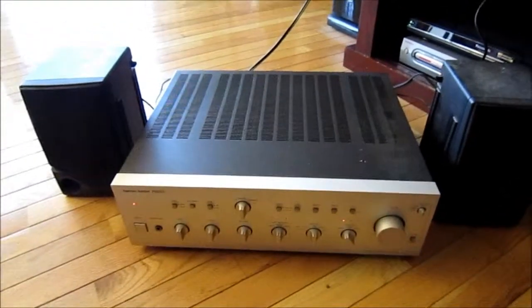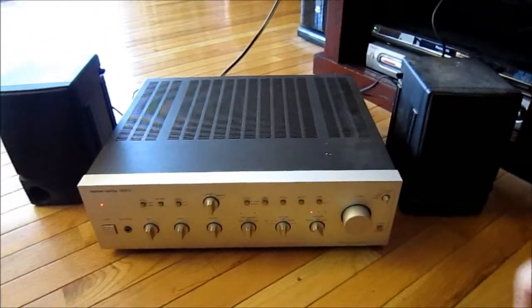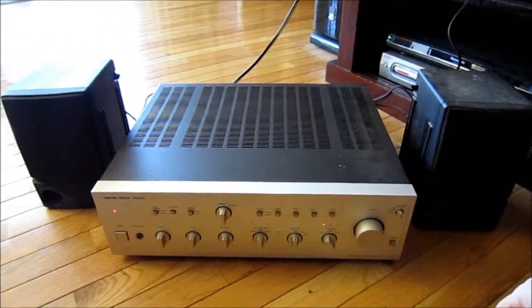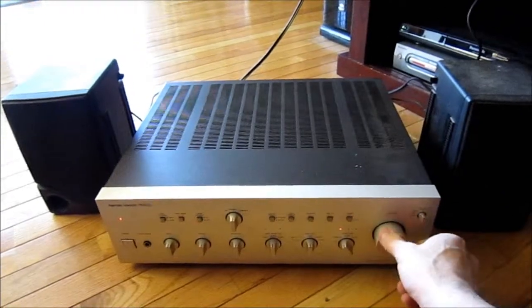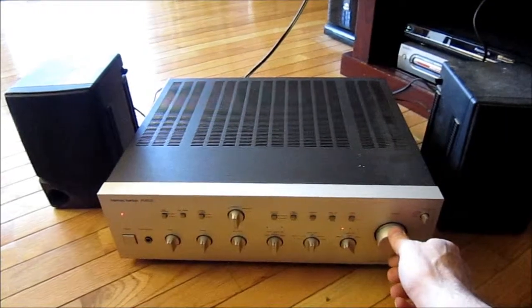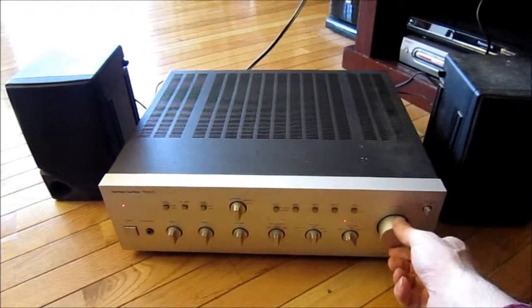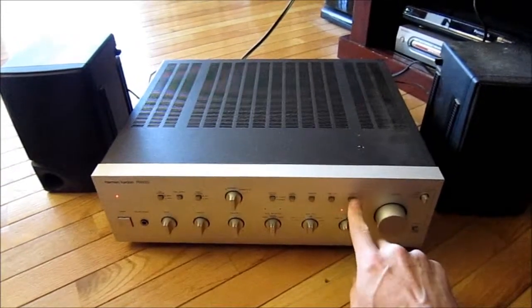Okay, let's power on. Volume. We have very cheap crappy speakers here. Mono works.